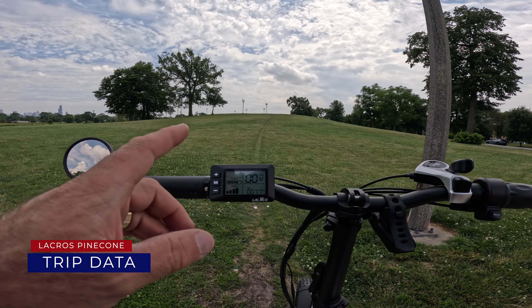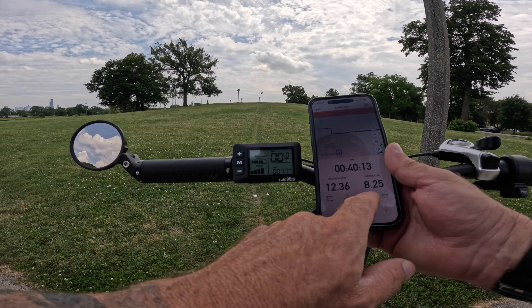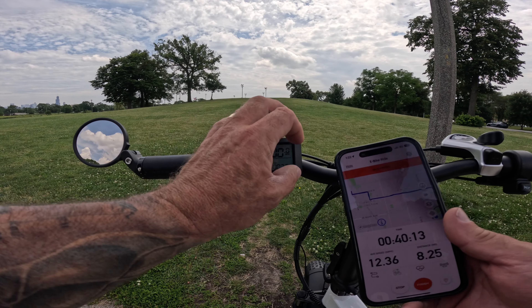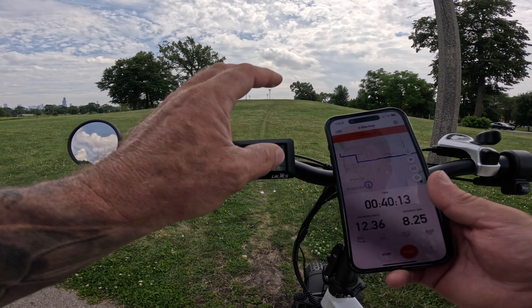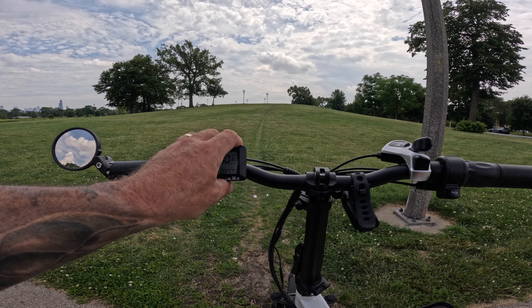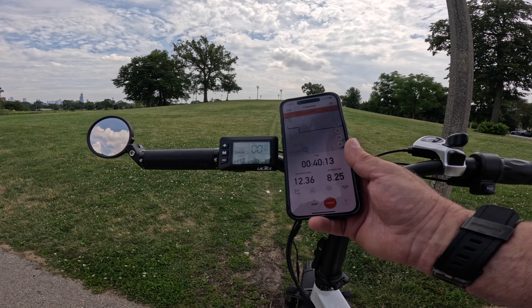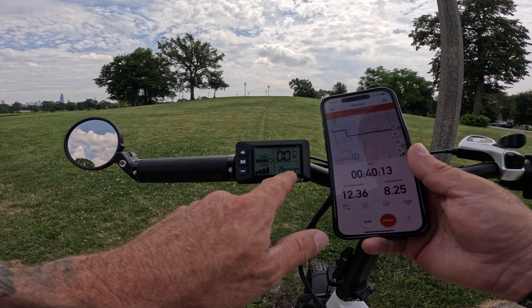Setting up for the hill climb, the display shows 7.7 miles but Strava shows 8.25. Also worth noting: if I take too long, this display shuts off and the trip meter resets. So if you want to track your mileage accurately, you're going to need a third-party app like Strava.